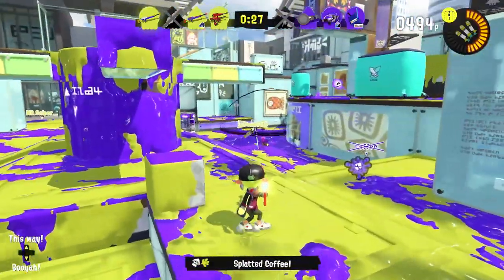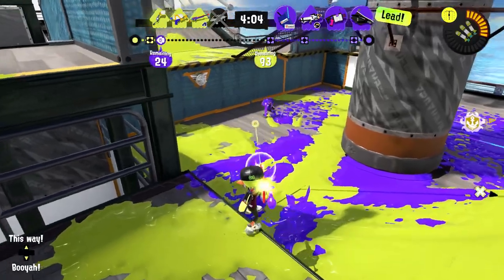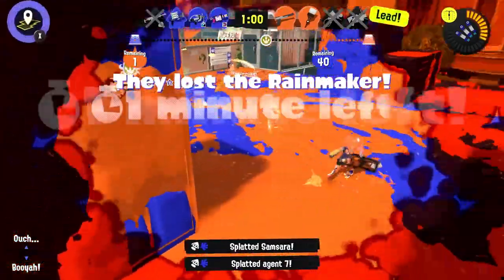Hello Z-Bird! In today's episode of Splatoon 3, we are checking out the Z+F Splat Charger. This charger variant is equipped with a Splash Wall and a Triple Ink Strike, which should make it a pretty potent long-range combo. So let's go check it out!